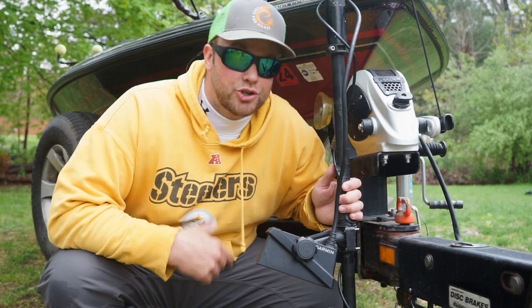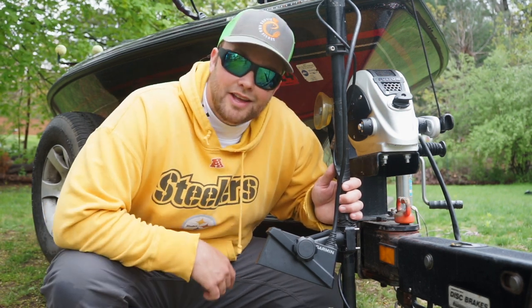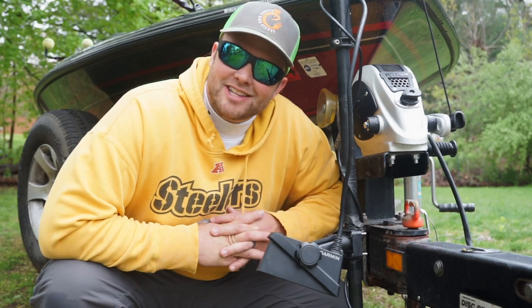Garmin LiveScope. Is it worth it? Should you buy the old model or the new model? How do you rig it up? What settings do you use? Let's talk about all that stuff today.